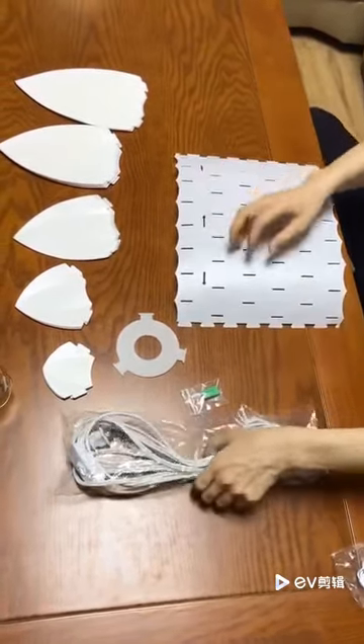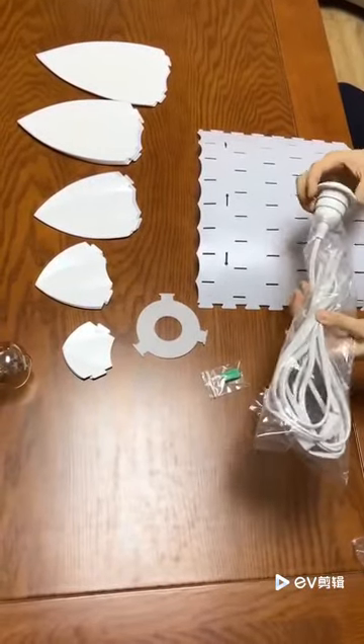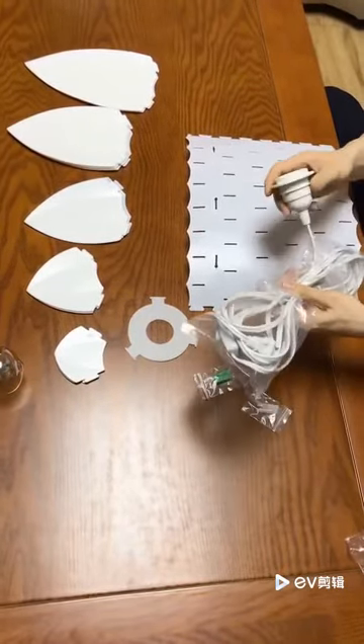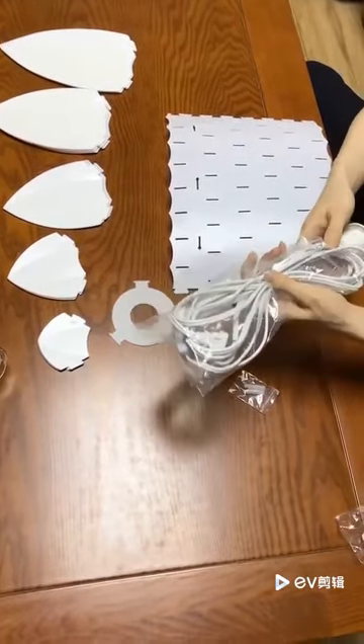When you open the packaging, you will also see the UL listing and the pendant light cord, which is very high quality. It is 15 feet — very long.